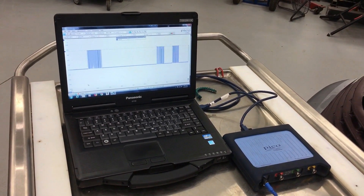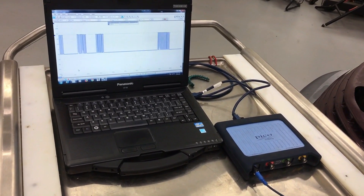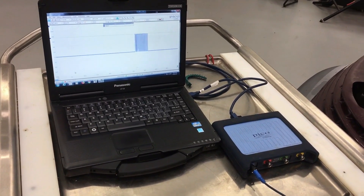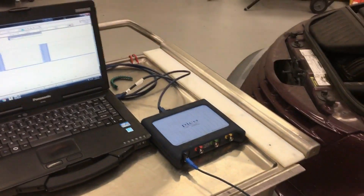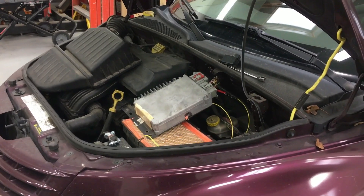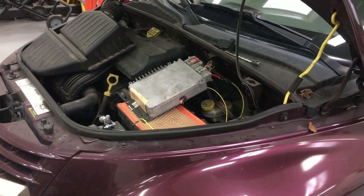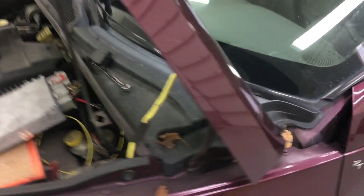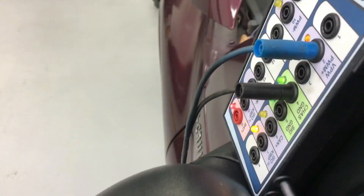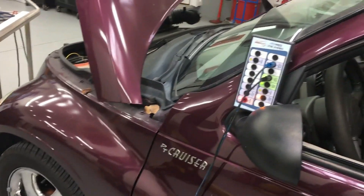I recommend that everybody doing network testing learn what it looks like when networks have a problem. The best way to do that is before the car comes in broken. I suggest doing this kind of test - come in and short the two wires together. If it's a two-wire system, short one to ground, short the other to ground, short the other to power. You can see how they act, and sometimes it doesn't act like you'd expect. The only way to know for sure is to do that test before they come in broken.